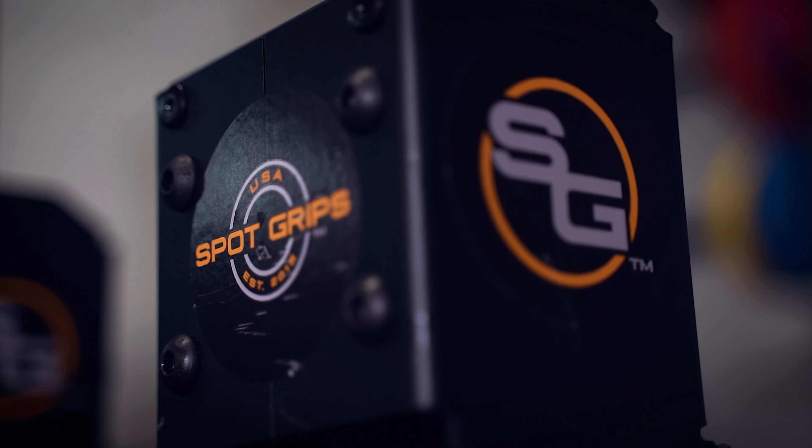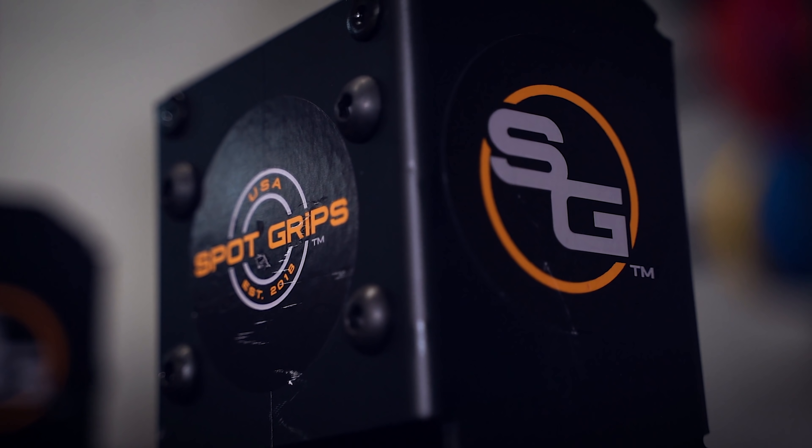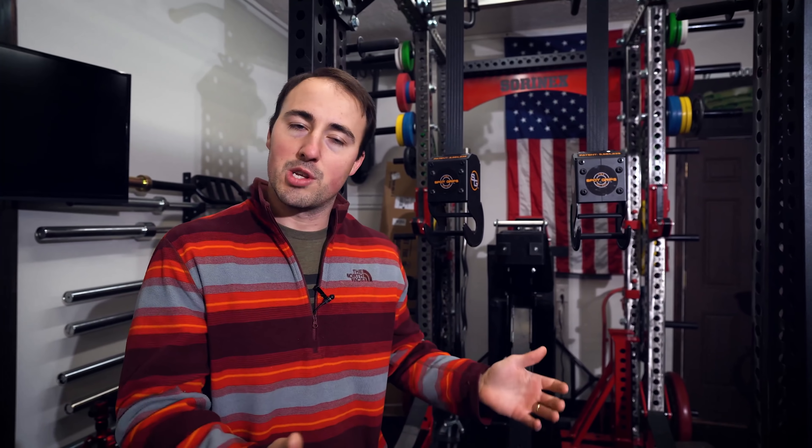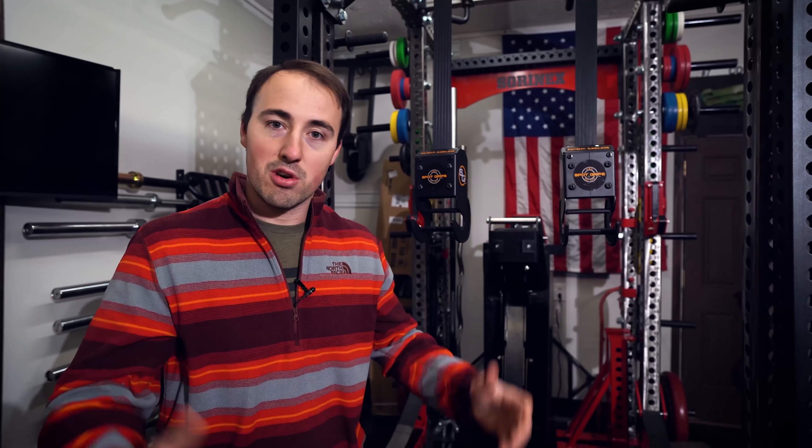Hey guys, this is Kube from Garage and Reviews, and today we're reviewing these — Spot Grips. This is a dumbbell spotter system, and also could be a barbell spotter system. We'll kind of show you how that works. But these are designed so you can lift heavier.